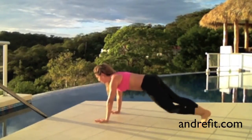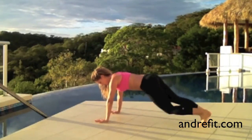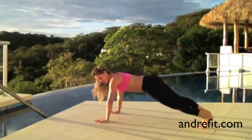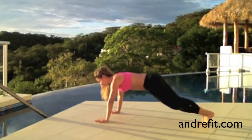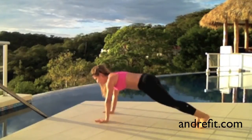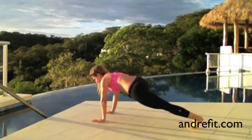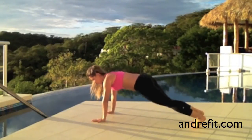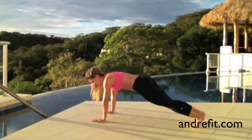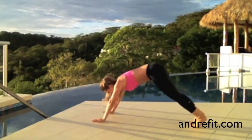Now mixing it up with ten knee tops to the front. Try to control your hips — keep them low. Do ten and now we're going to do ten to the side. Breathing in, breathing out. Try not to swing too much side to side with your hips, but feel the crunch on your abdominals.